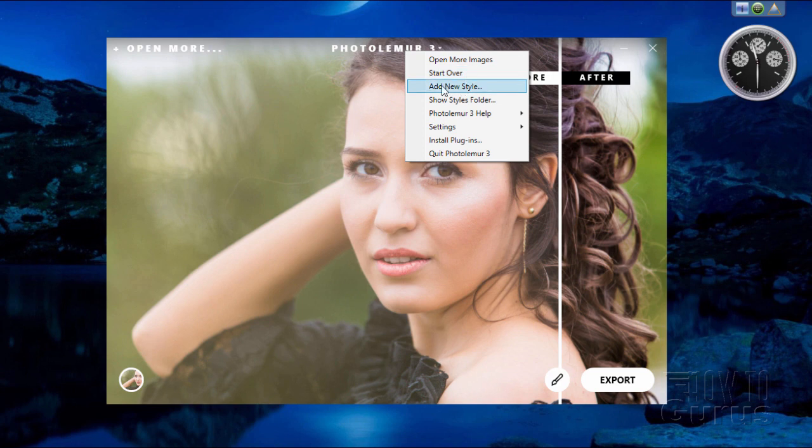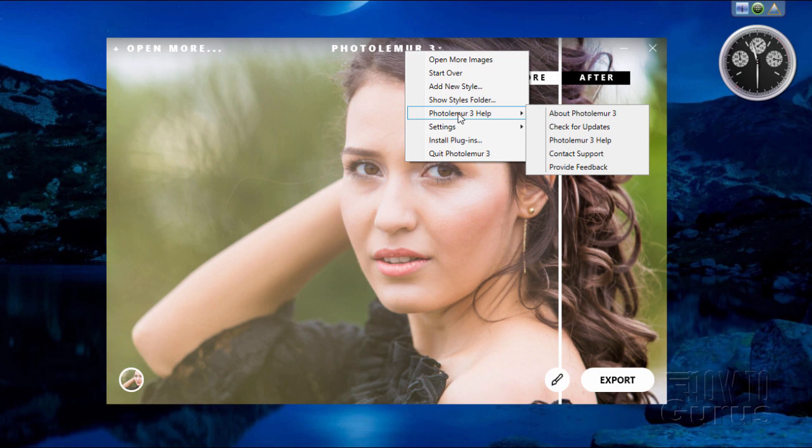You can start over from scratch, add a new style, and show the styles folder. This is brand new, just added in, but there's nothing in here yet — these are placeholders which will be filled up very soon with additional content from PhotoLemur. There's also help, check for updates — I believe there's a new update coming around mid-November.